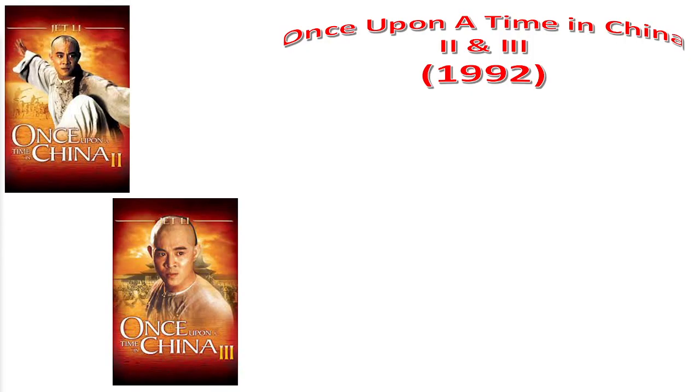Hello and welcome back to An Old Man Watches. Today I'm going to be talking about the waifu martial arts one-two punch of Once Upon a Time in China 2 and 3, both of which were technically released in 1992.